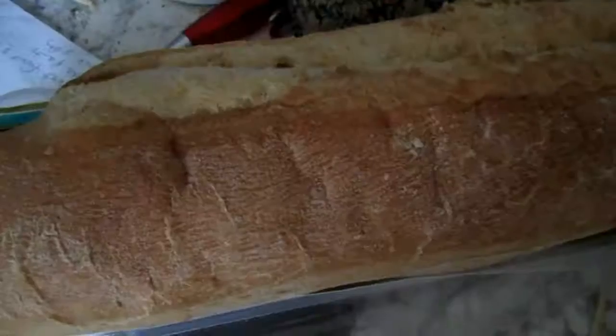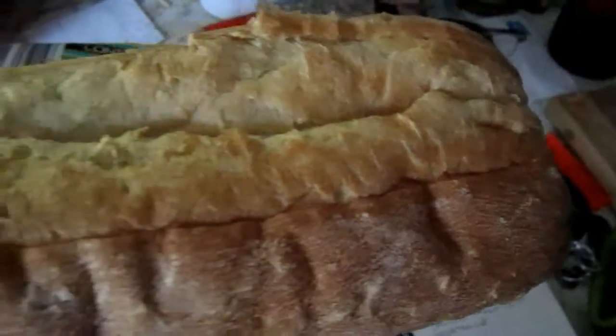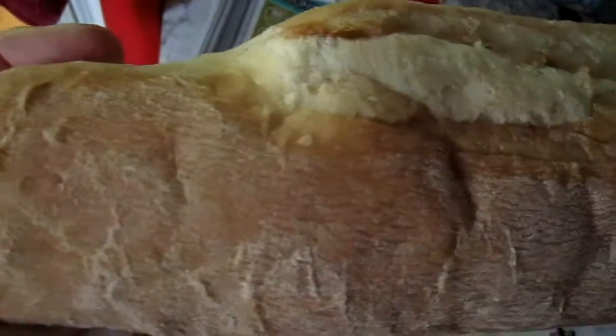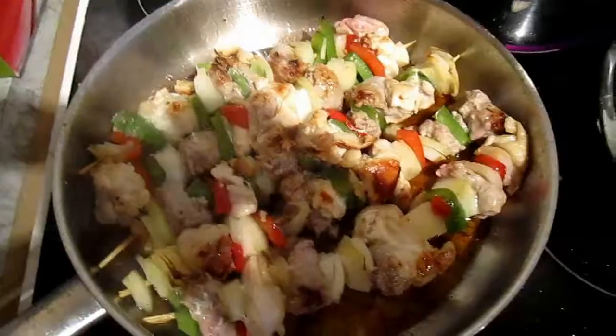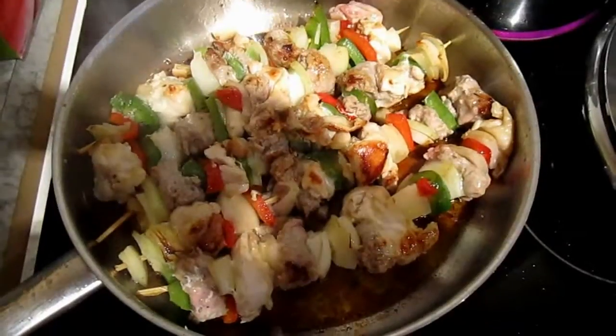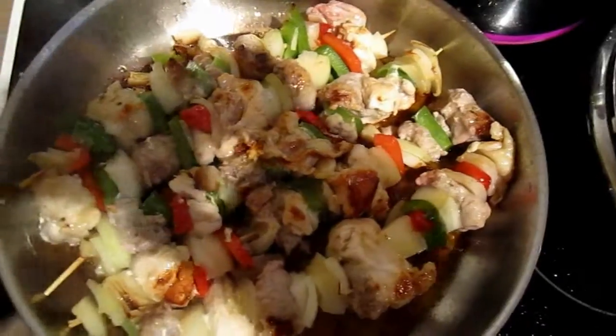Now the ciabatta — it's a bit of a strange shape this one. You do a strange thing with this before you put it in the oven: you smother it all over with water. So you get your hands all wet and rub it all over the ciabatta before you put it on the baking tray in the oven.